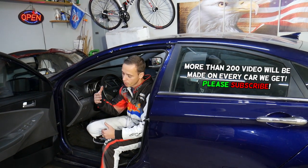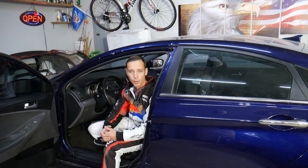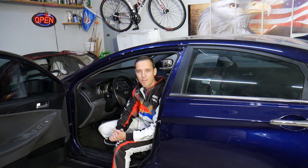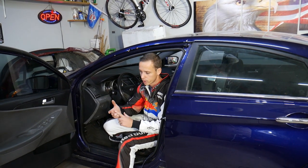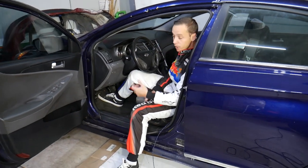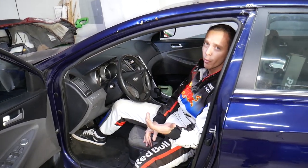Every single car we get at the garage, we try to make at least two to three hundred free repair videos. We do that simply because our mission is to save you as much money as we can. In return, please subscribe to the channel and like the video — that way we can keep making these absolutely free videos. If you need to buy new ports, parts, or tools for a really good price with quick shipping, check out the link in the description below — that's where we get all our tools and supplies from.